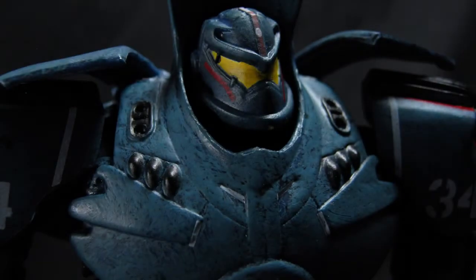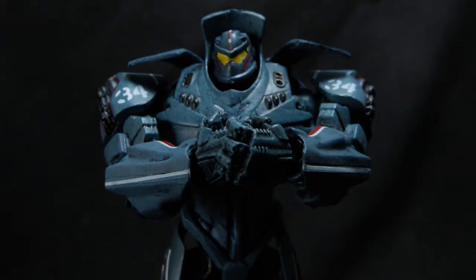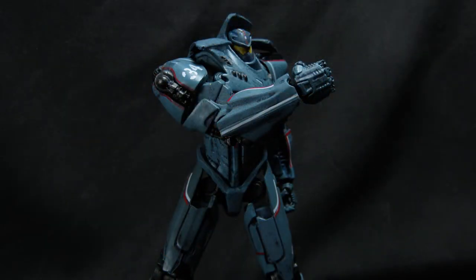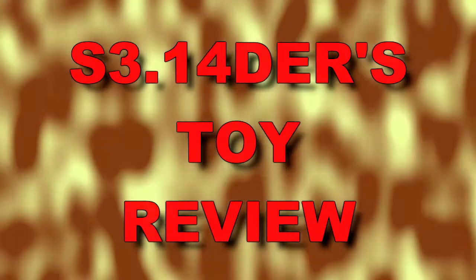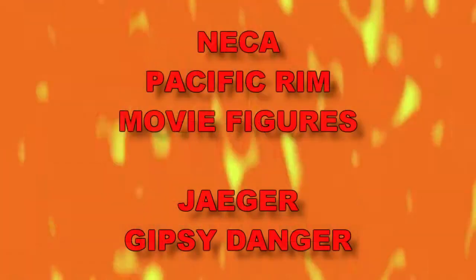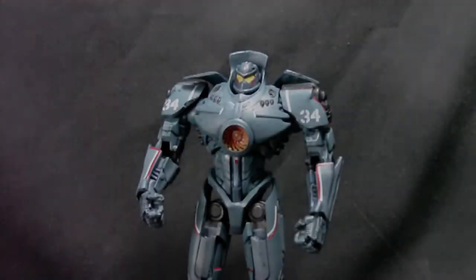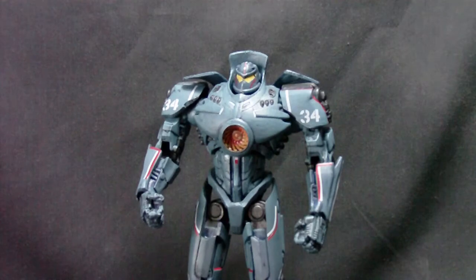Hold on to your butts, it's time for a toy review. Hello my faithful nerdettes and neckbeards and welcome once again to Pie Crumbs Studios at youtube.com/piecrumbs. I'm your host James, better known as Spider with a Pie.